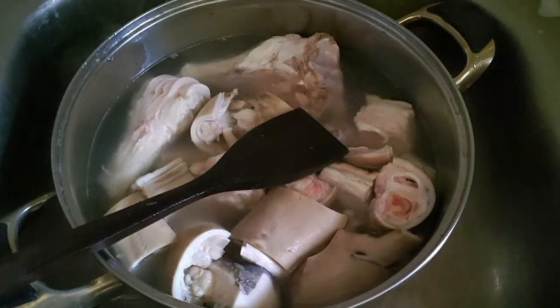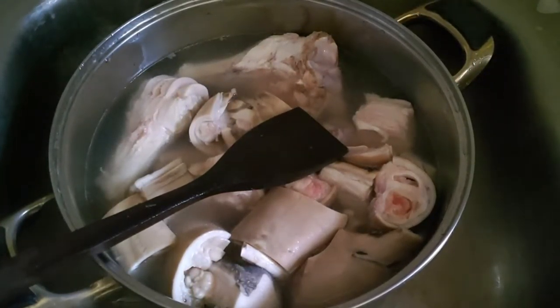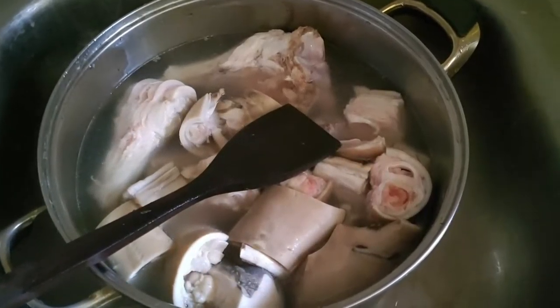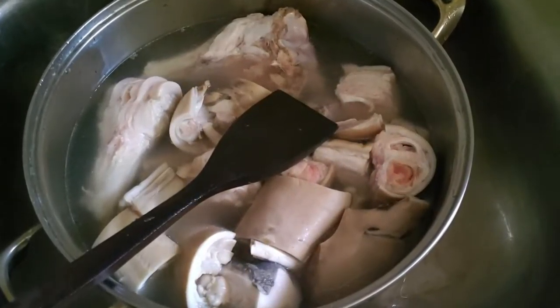Halo, Assalamualaikum teman-teman. Kembali lagi di dapur Nyonya Emet. Kali ini Nyonya Emet lagi libur dan Bang Emet bantuin emak Emet masak sop kaki sapi. Seperti apa? Yuk kita lihat.